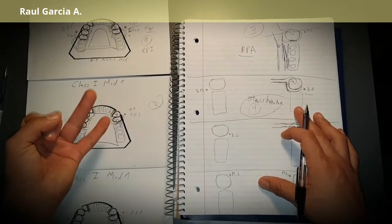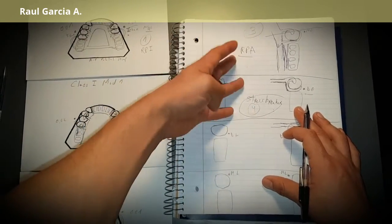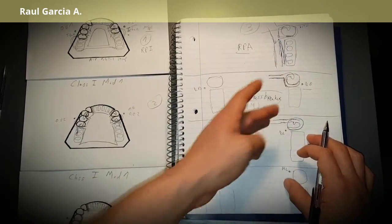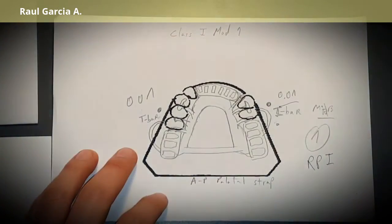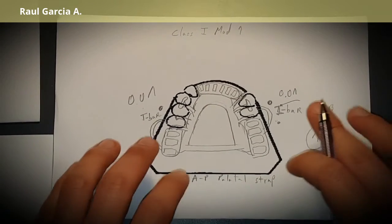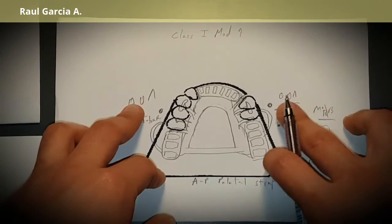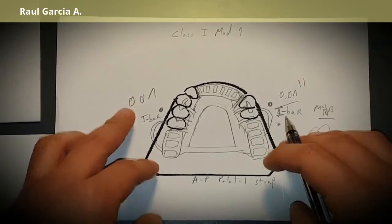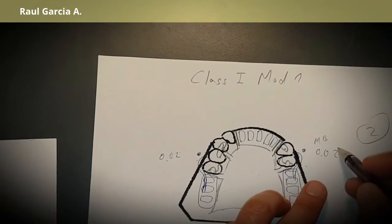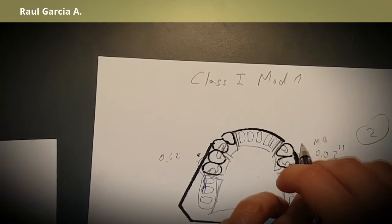So again, for a free-end saddle your options are: first, RPI; second, combination clasp; third, RPA; and as a last resource, a stress breaker, using for example a back-action depending on undercuts. A cast clasp needs 0.01 inches of undercut, while a rod wire needs 0.02 inches — more undercut, going deeper into the tooth.